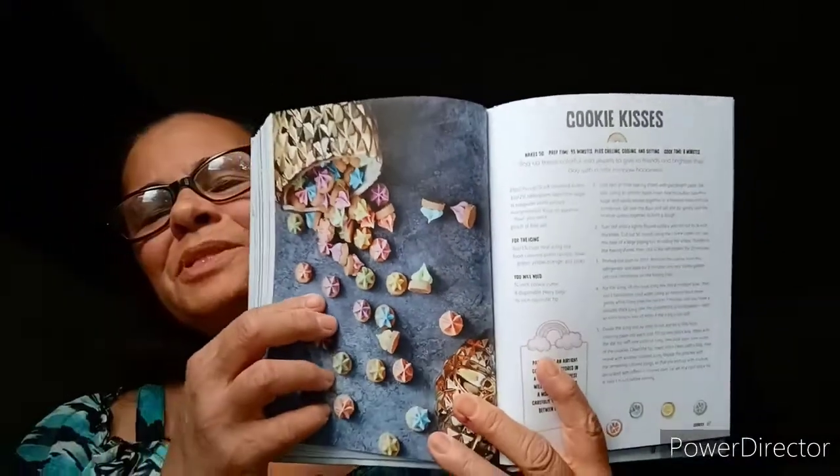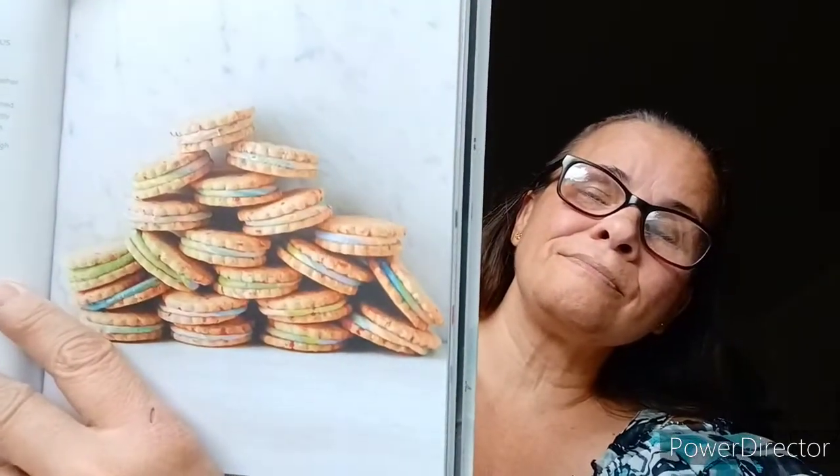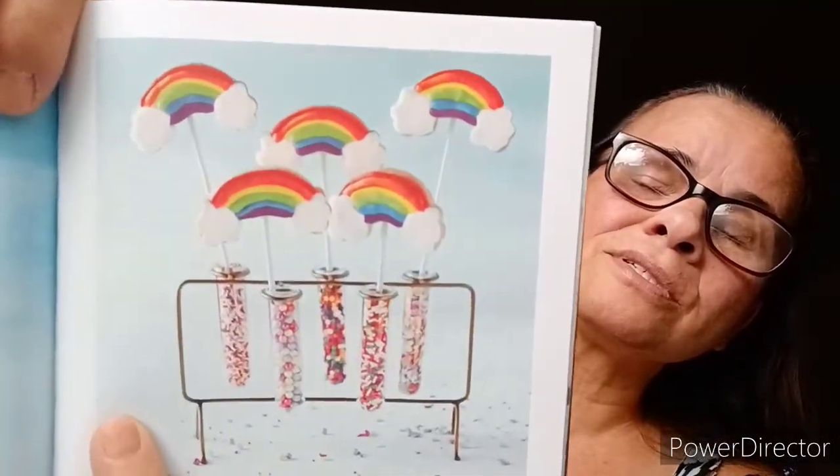Now we're up to cookies. Cookie kisses — bag these colorful iced jewels to give to friends and brighten their day with a little rainbow happiness. We call them besitos — kisses. Confetti cookies with marshmallow buttercream. These simple shortbread cookies sandwiched together with scrumptious marshmallow buttercream are sure to get the party started. Rainbow cookie pops — the novelty of eating something off a lollipop stick is something all children seem to adore. That's interesting.